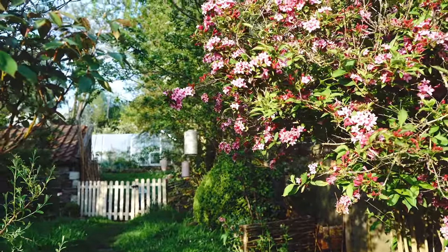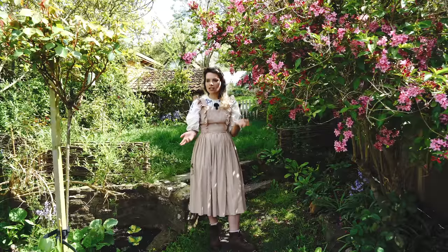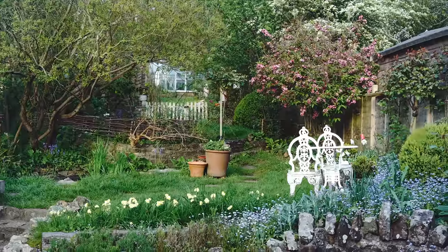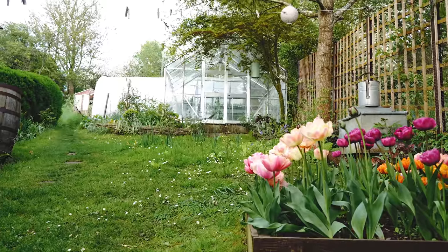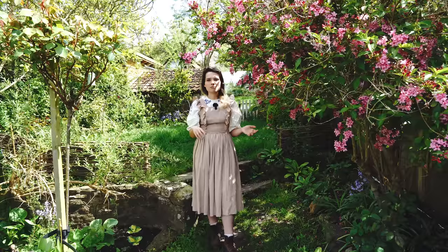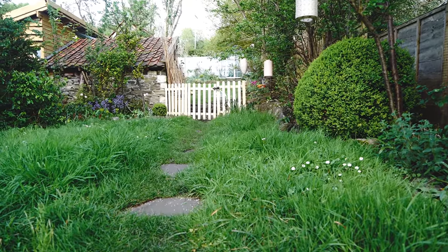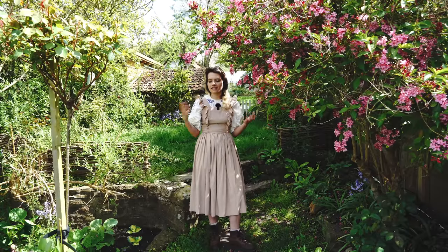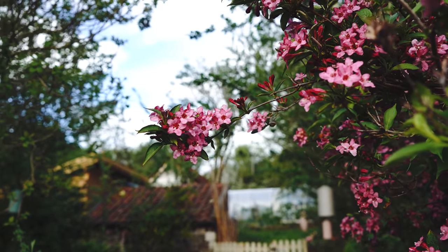We are currently embracing No Mow May — if you're not familiar, that means you stop mowing or mow less for the benefit of insects, pollinators, and whatever wants to live in the lawn grass. We do usually mow paths during No Mow May but this time our lawnmower has completely broken and gone in for repair. It will be about two weeks until we get it back, so we are wholeheartedly embracing No Mow May this year and not mowing a single thing. We'll probably put some paths back once we get the lawnmower, just for the dogs and to avoid ticks.